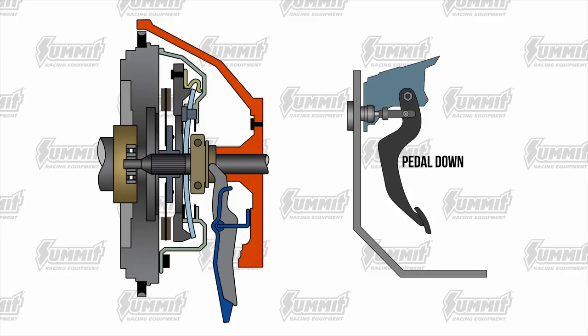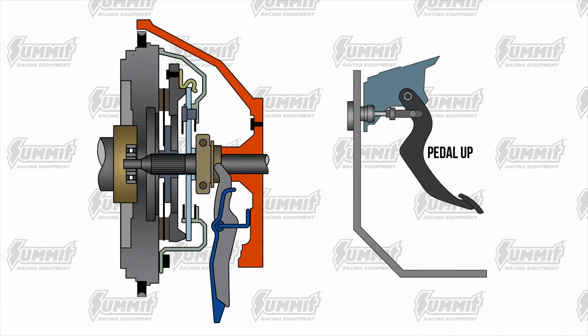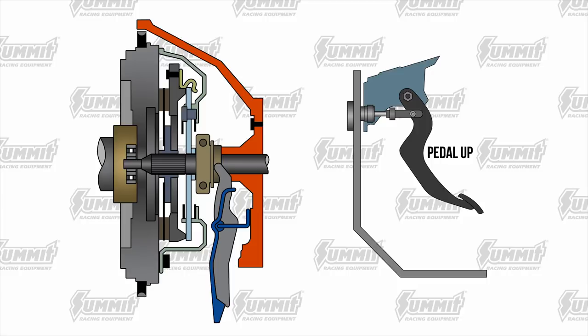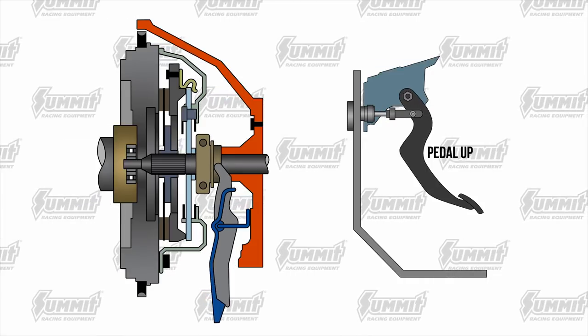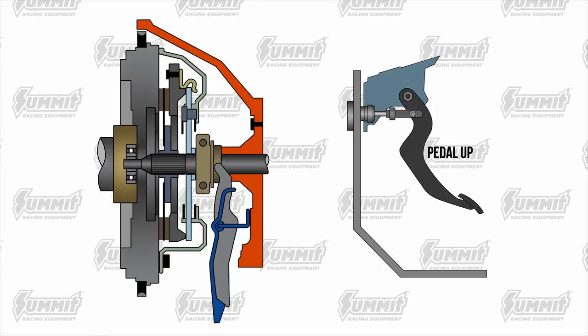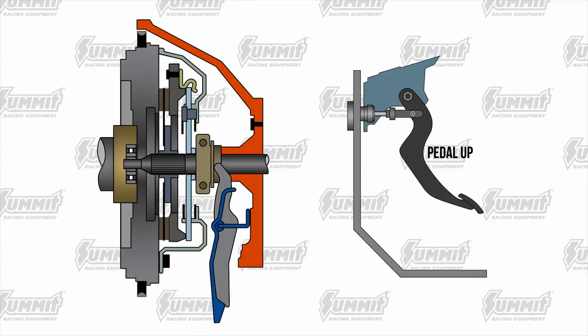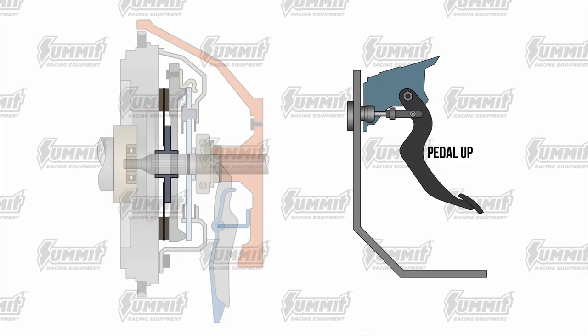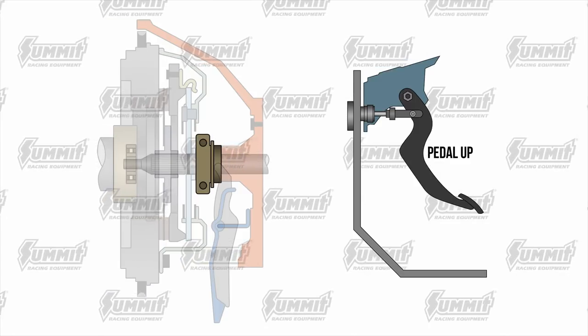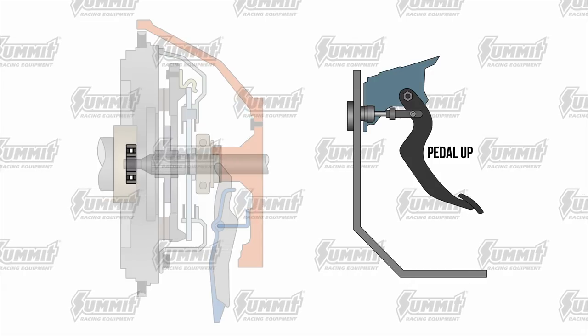The first thing we should do is define what a clutch is. The clutch is a mechanism for readily engaging and disengaging a shaft with or from another shaft or rotating part. Your typical automotive driveline clutch will consist of the following parts: a flywheel, a clutch disc, a pressure plate, a throw-out bearing or thrust bearing, and a pilot bushing.